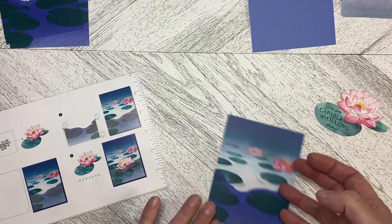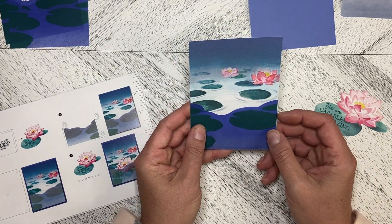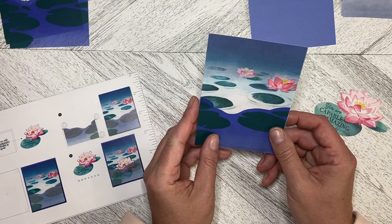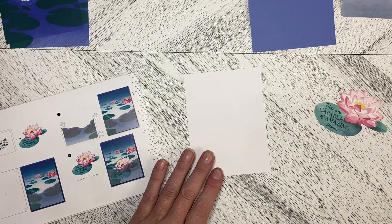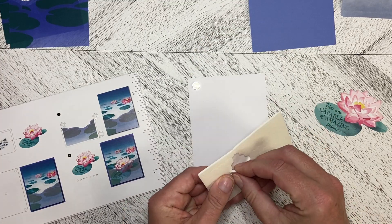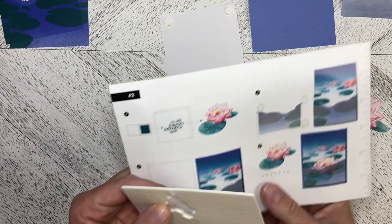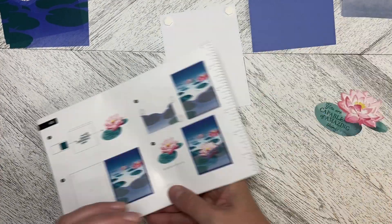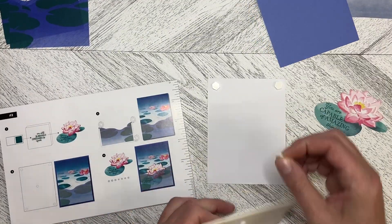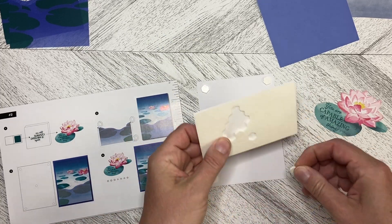Given the darkness of the vellum, you really don't see that very much at all. So what we have to do now is turn this over and put dimensionals on the back of this piece, like this. Again, it shows us exactly where to put them in the instructions.